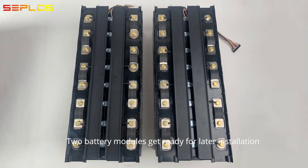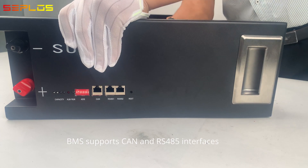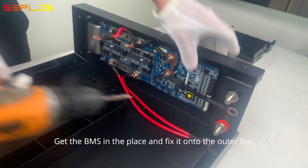Two battery modules get ready for later installation. The BMS supports CANon RS-485 interfaces. Get the BMS in place and fix it onto the outer box.